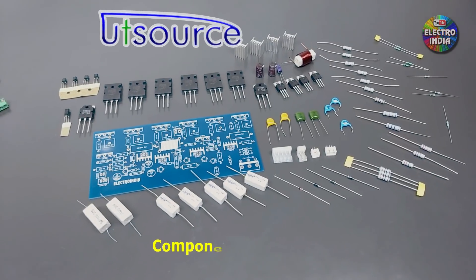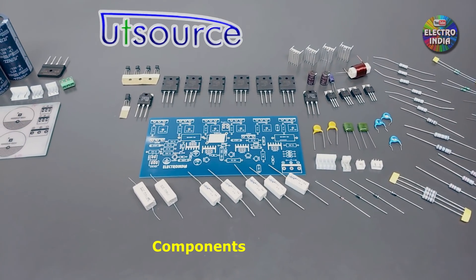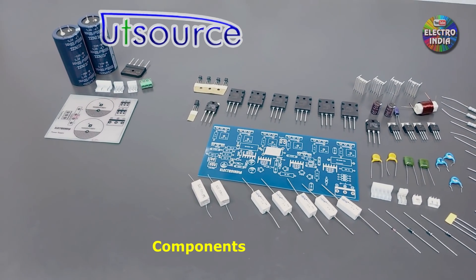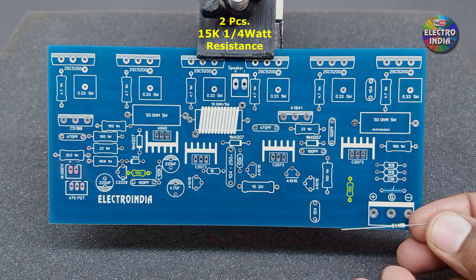These are the components. You can purchase them via the link in the description box. Now let's get into the board design — here is a combined overview.